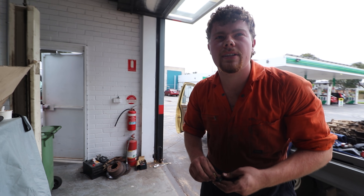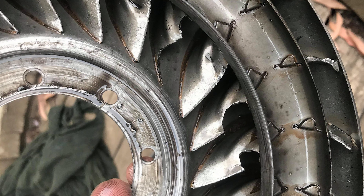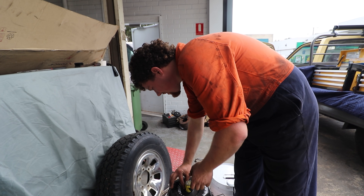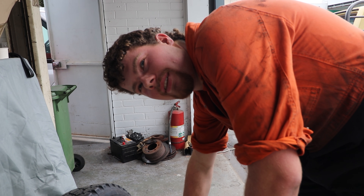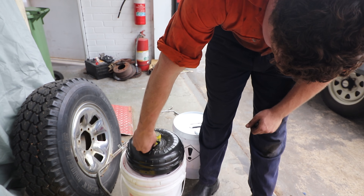Because the rivets had sheared in the turbine, the turbine had then sort of dropped, which meant that things had been touching that weren't meant to, at engine speed - which is less than ideal. It was lucky that it happened in the shed without the car moving, because I reckon it would have done a lot more damage to the rest of the box.